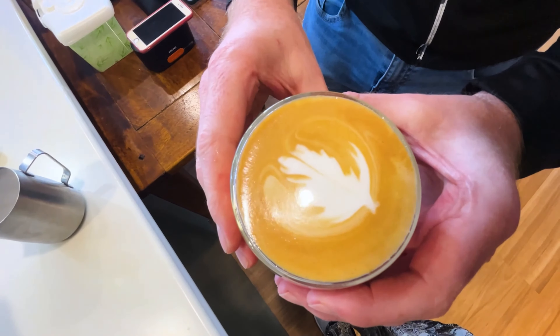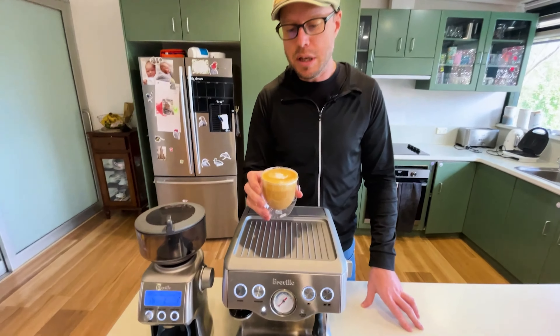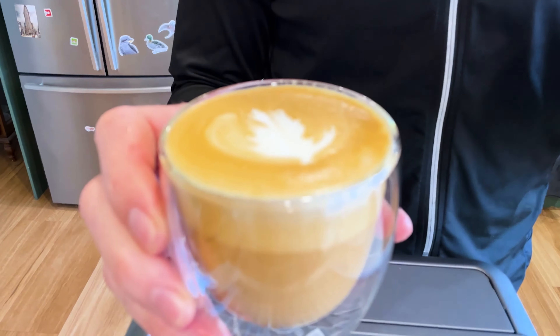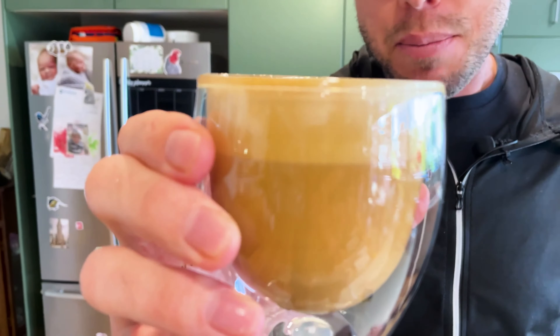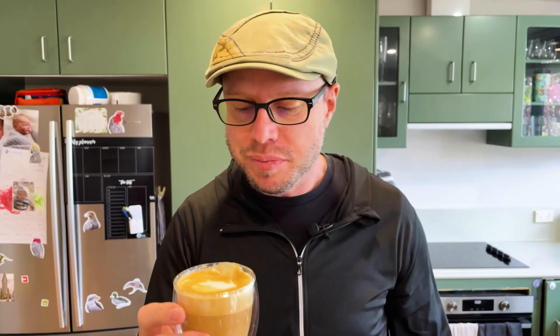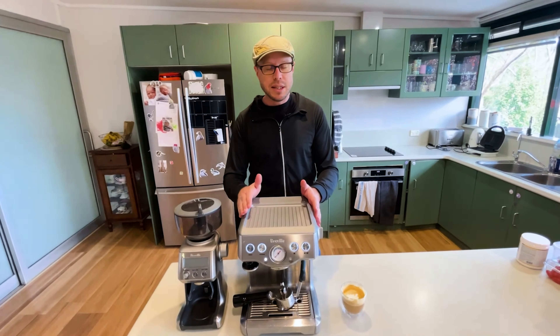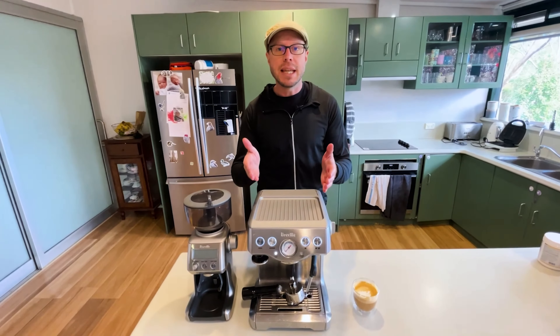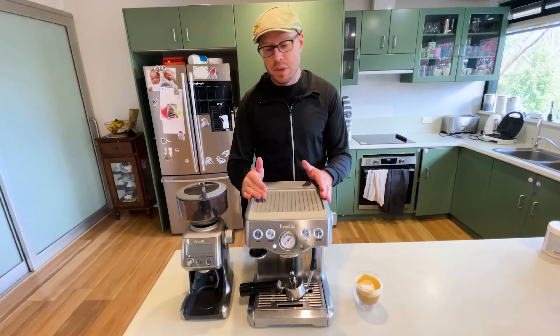So I just used some blonde espresso beans for this latte. As you can see, it comes out quite nice.